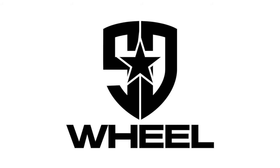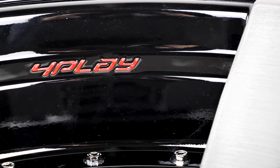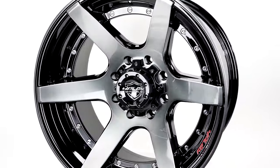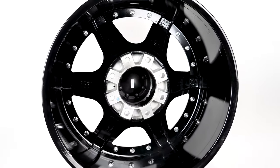A new wheel company is making a big splash on the scene. Introducing 4Play Wheels, which was officially launched at the beginning of 2019. 4Play, part of a long-running OE wheel family, brings cutting-edge style and design to the wheel market, utilizing expert engineering and ideas.